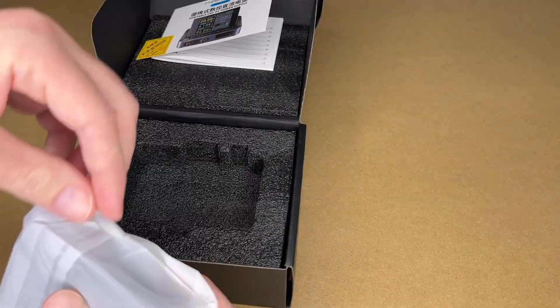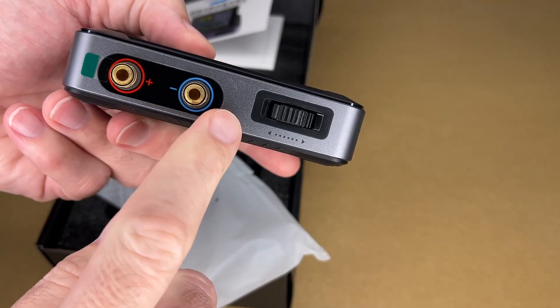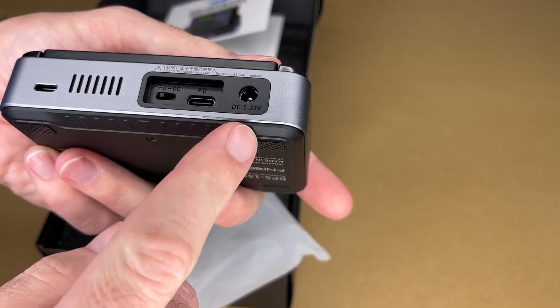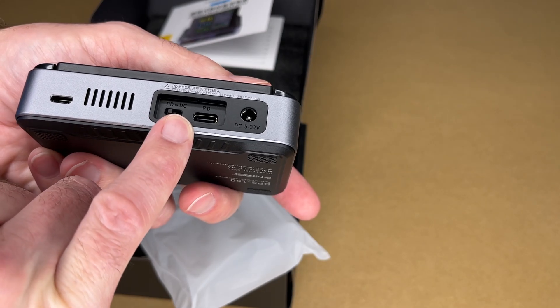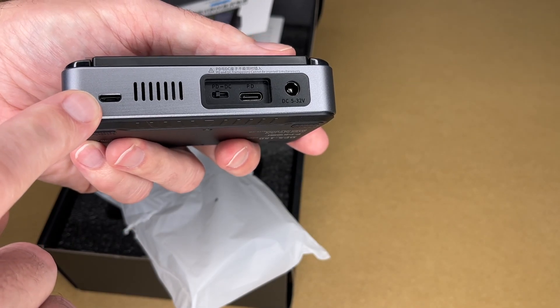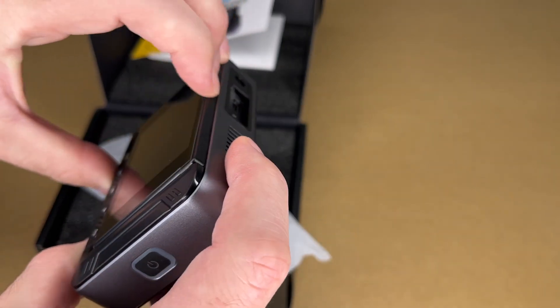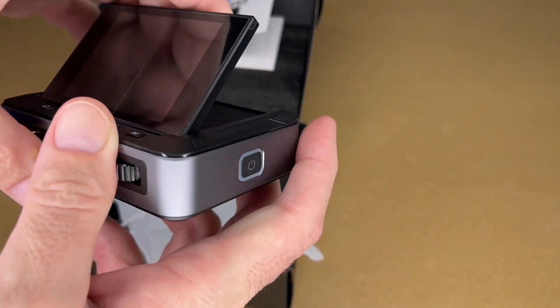Let's pull this out. Here we have the device. Here we have the output terminals. We have a knob, a power button, and here we have input — we have power delivery and DC. There's a switch for PD or DC here. Then we have micro USB to hook it up to a PC. We have rubber feet on the bottom, and this screen will tilt up to help with your viewing angle.